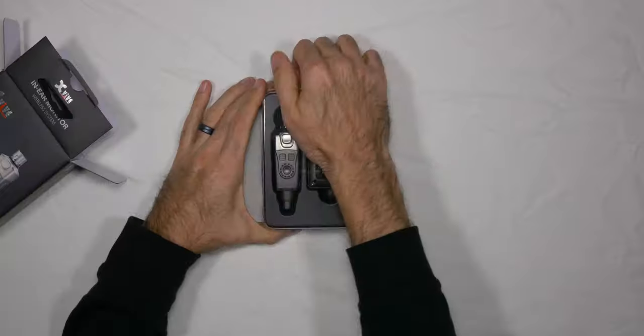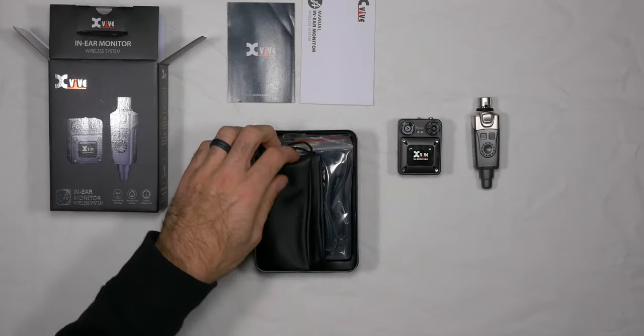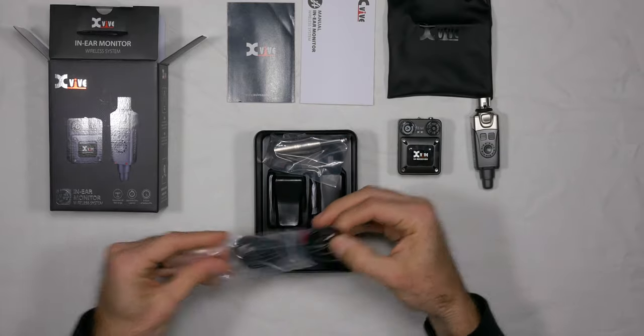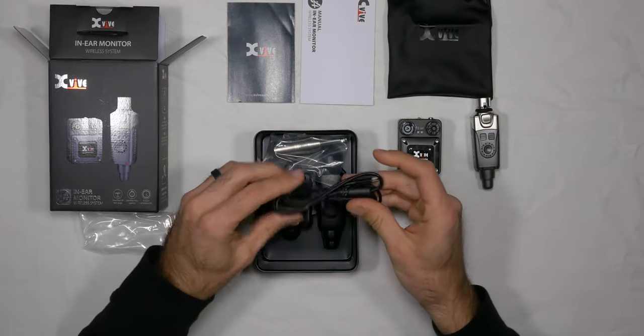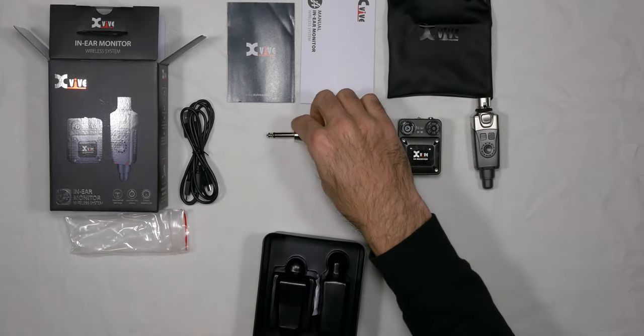Now let's see what this in-ear system is all about. In the box, you get the wireless transmitter and receiver, some documentation, a nice small bag to store the system, a USB Type-A to dual USB micro cable to charge both units at the same time off the same charger, and an XLR to quarter-inch converter. No charger is supplied, but you can use a standard wall charger with a USB Type-A plug, or even a computer. Both units were actually very close to being fully charged when I received them.